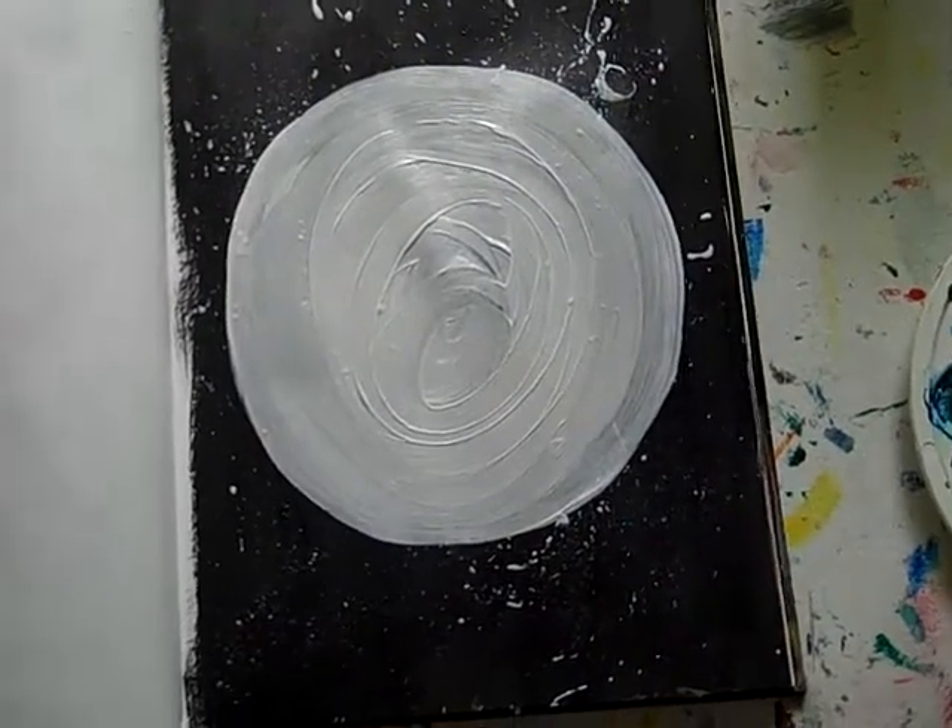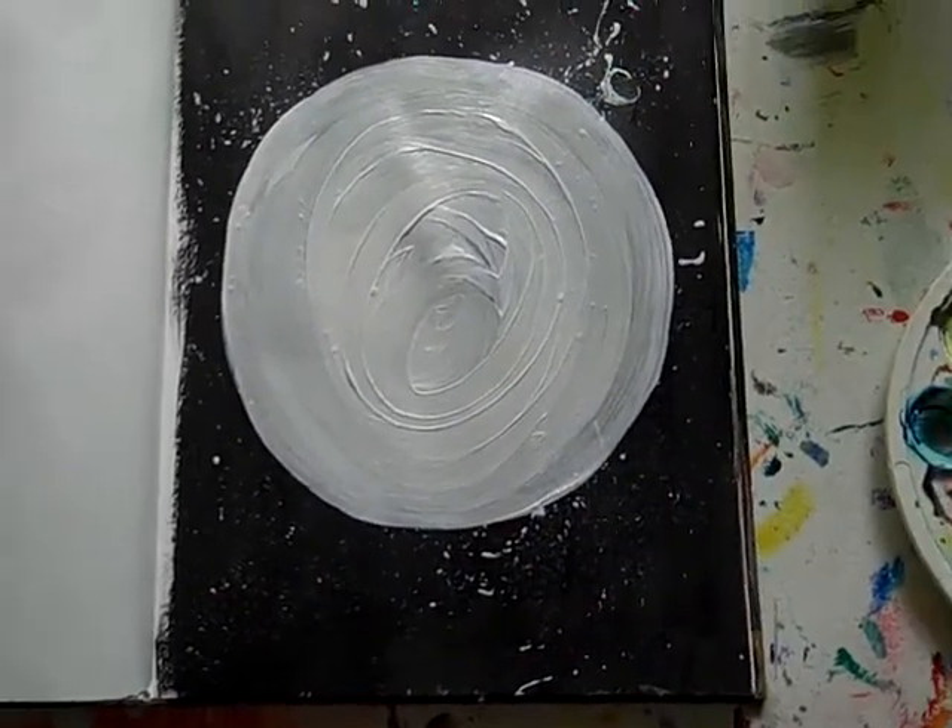And yeah, so the next thing I'll do is add in the coffee swirl. Be right back.